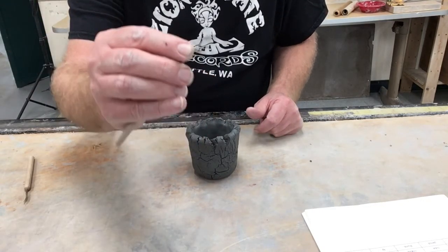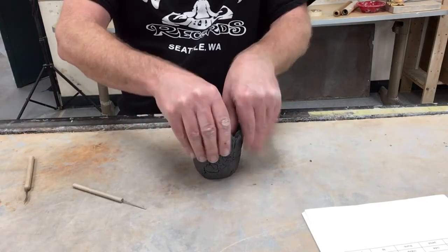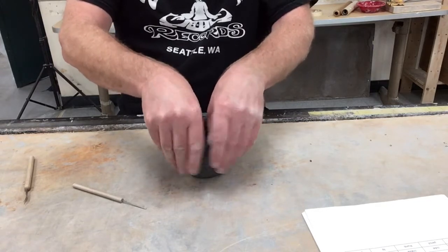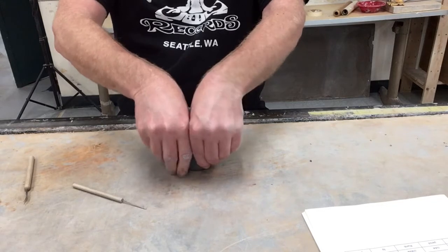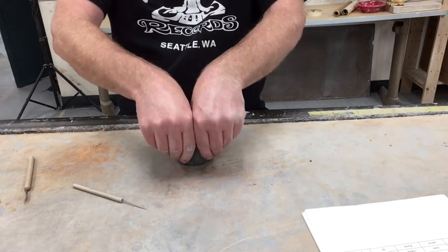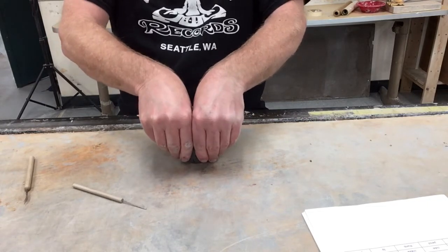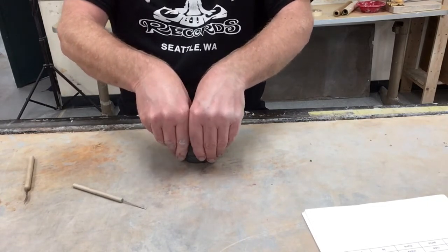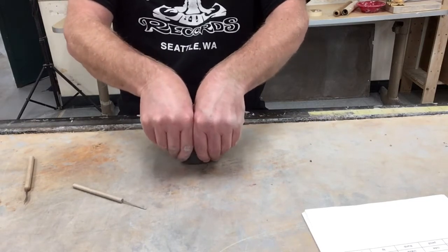One of the reasons you want consistent thickness is that if it's too thick, it won't fire well in the kiln. And if it's inconsistent, some parts of your pinch pot will dry out before other parts, and it won't fire well either — it may crack before it even goes in, or crack in the kiln.